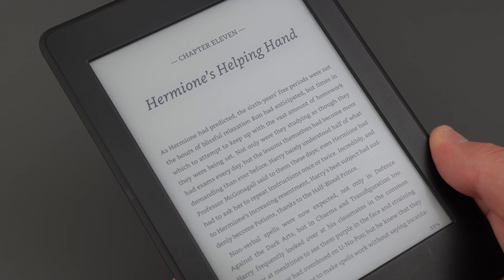E-ink was created at MIT in the late 90s with the intention of creating an electronic book that could be stared at for extended periods of time without straining the eyes. It had to be easy to read in the sunlight and be powered by a battery for extended periods of time, like the length of a holiday. The creators were basically trying to make a new form of display that would mimic the appearance of ink on paper.